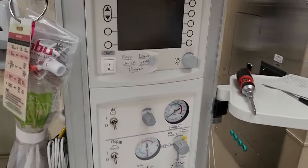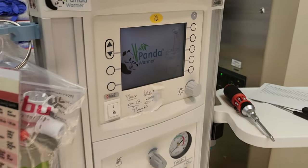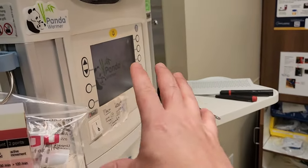So this is the front of the panda warmer. Right here is the power switch, and when you flick it on, before I had no display — it was just regular dark. But even without a display, I knew that there was DC power.